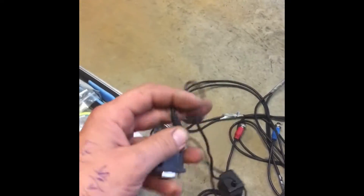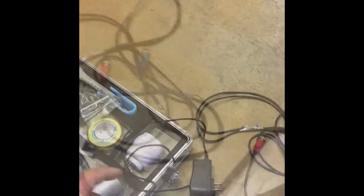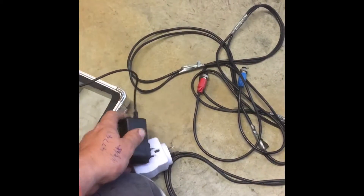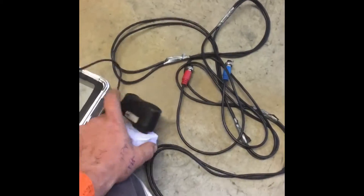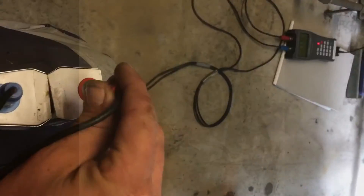First plug it into power, plug this thing in, plug that in, put it in here, put this in, put these in, plug these in.